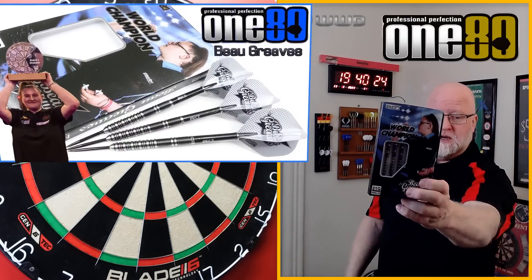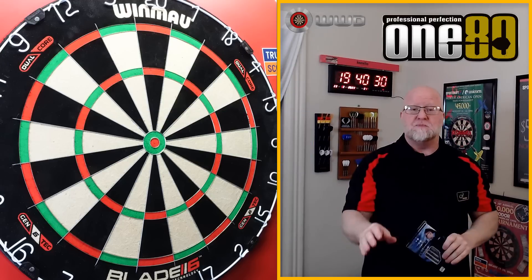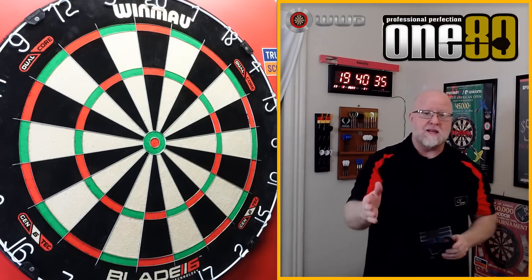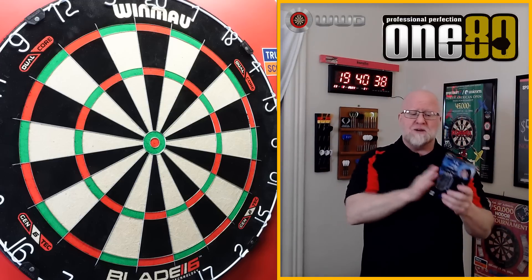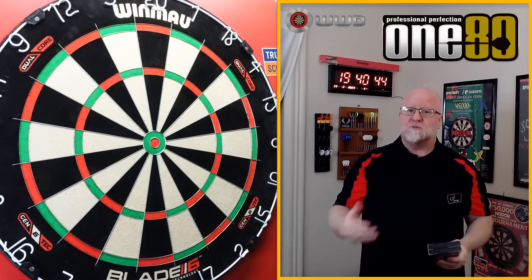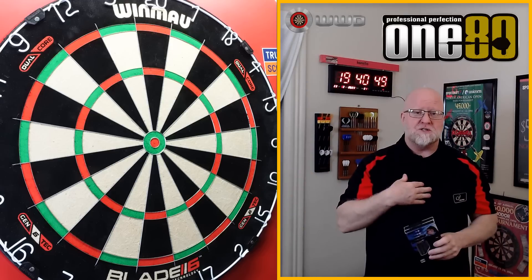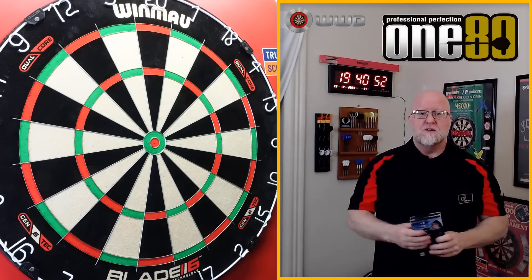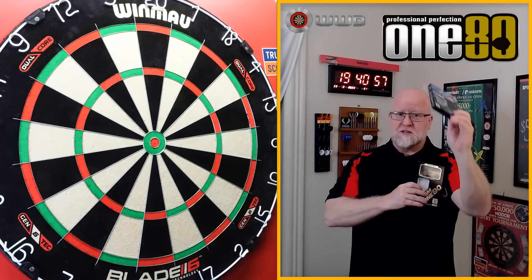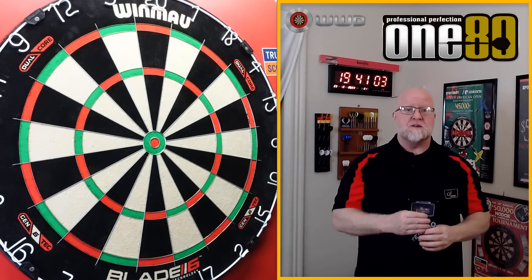About two weeks ago I reviewed the 180 Bo Greaves World Champion Edition darts — the black and silver ones — and I made a mistake in that video. I said these were 90% tungsten when in fact they're 80% tungsten. I bought these at Dart Shopper and at the time they were listed as 90% tungsten, so instead of doing proper research I just went with what they said. It's my job to find the mistakes on the websites. So the World Champion Edition is 80% tungsten, not 90, and the problem has been corrected on the Dart Shopper website as of today.